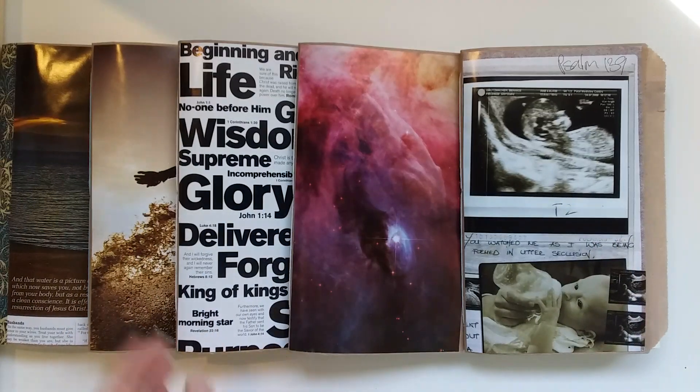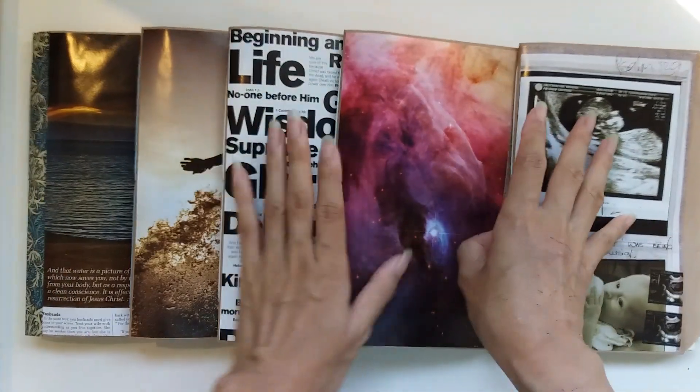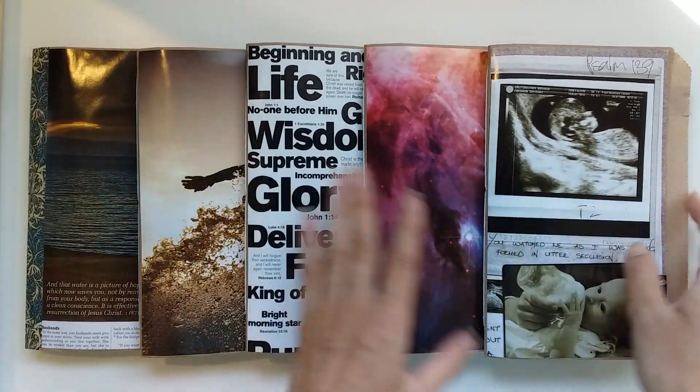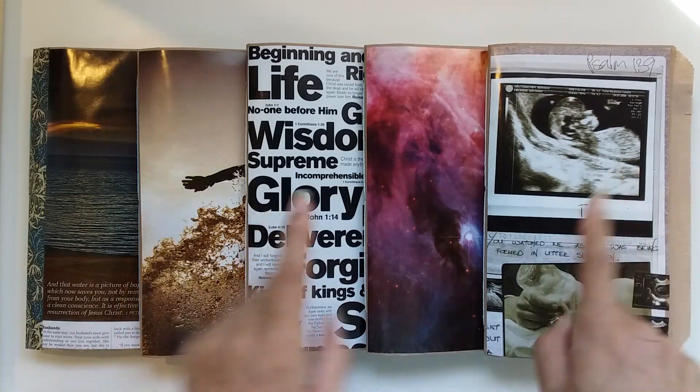These ones will be in my shop. If you're interested in one, the link to Willowbound Journals will be below for my Etsy. This one is slightly different to the other four because it's baby-themed.